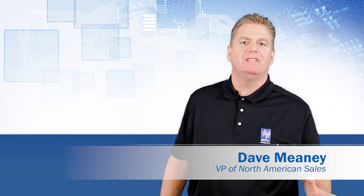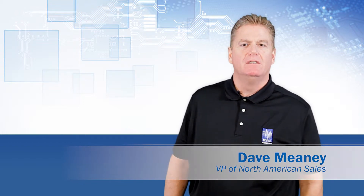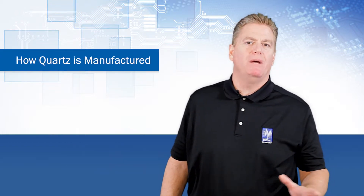Hi, I'm Dave Meaney, Vice President of Sales for ECS Incorporated. Today we'll discuss how quartz is manufactured.